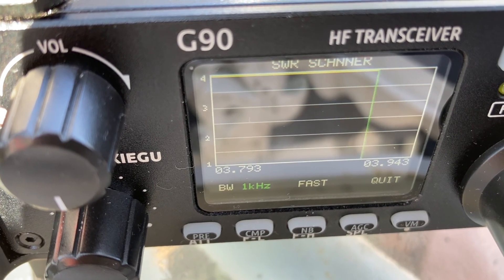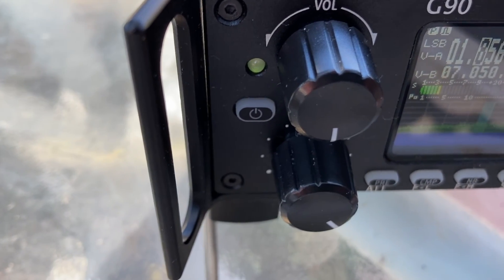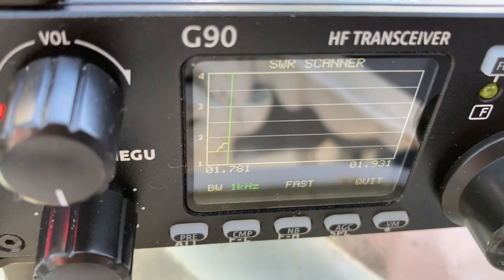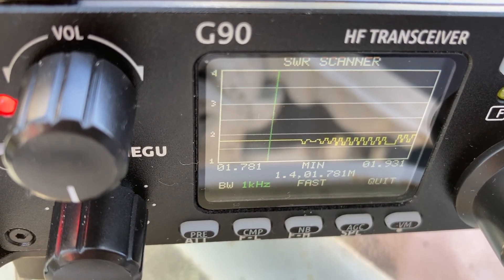The 80-meter band also requires a tuner. But curiously enough, the 160-meter band doesn't require a tuner — it's working and coming in fine.